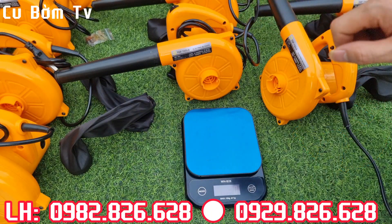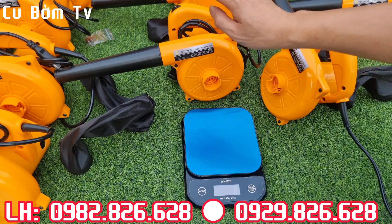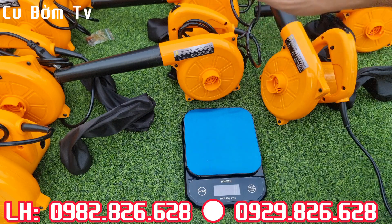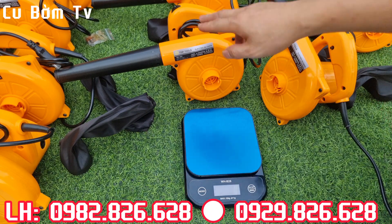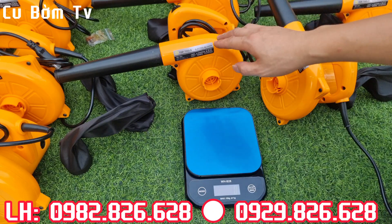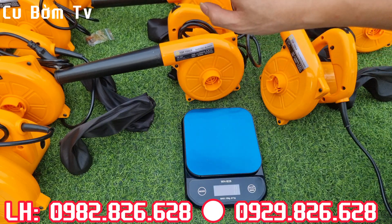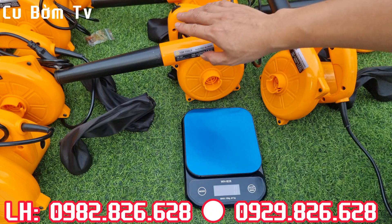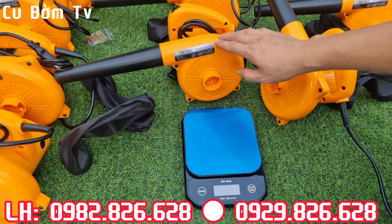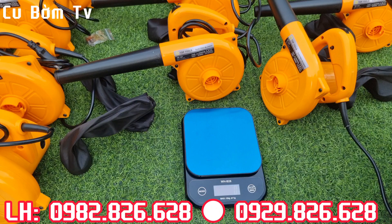Với một chi phí rất là rẻ thôi, chỉ có 250 ngàn là các bác đã sở hữu ngay một con máy thổi bụi của TopTool và nó có chỉnh tốc 6 cấp luôn anh em nhé. Với chi phí giá thành rẻ hơn rất nhiều so với các bác sử dụng máy điện, đây là một dòng sản phẩm cực kỳ chất lượng và giá cực kỳ tốt. Hiện tại bên em đang thanh lý cái mẫu này, sản phẩm còn số lượng rất ít thôi, còn vài chục con thôi. Anh em mà thổi lá, thổi bụi, thổi cây thì phải nói là quá là ổn áp luôn anh em ạ.